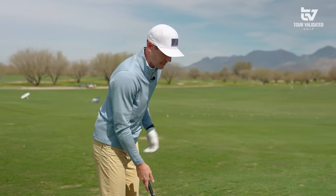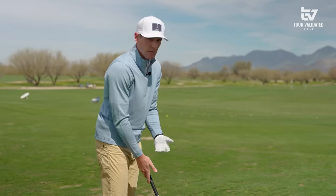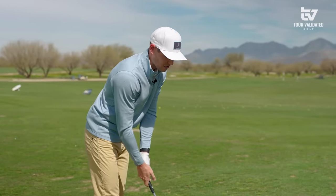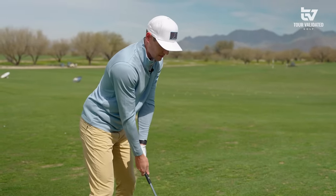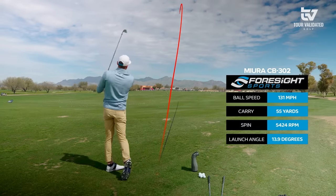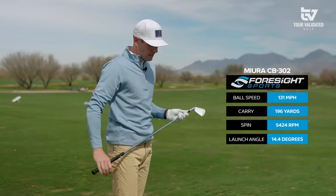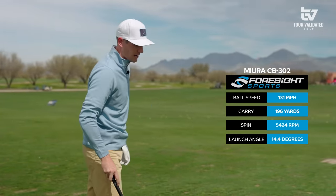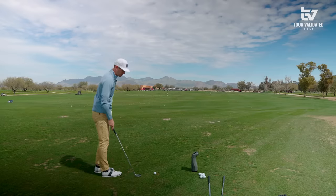I think people misunderstand how important spin is. Miura, even though these lofts are a little bit stronger than what you'll see in some of the other Miura irons, we're still getting a nice spin rate — and that's due to the design process, each iron having its own unique weighting and distribution in order to be optimized. 196 carry — I think that is spot on where I want to see a six iron. Plenty of spin, plenty of apex. That is so good.